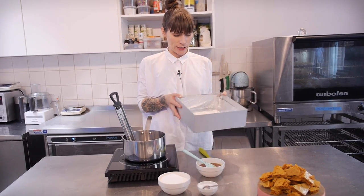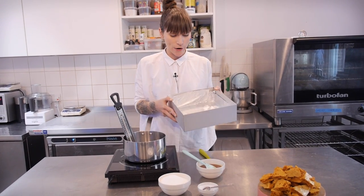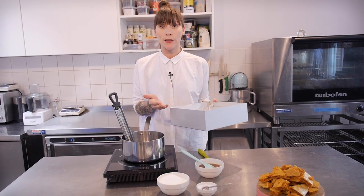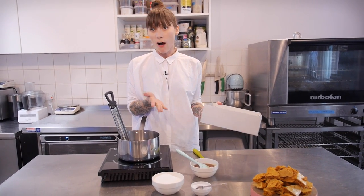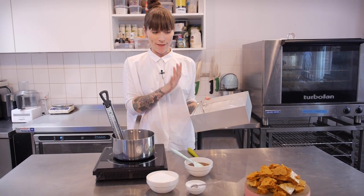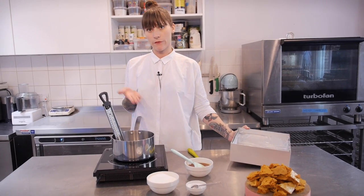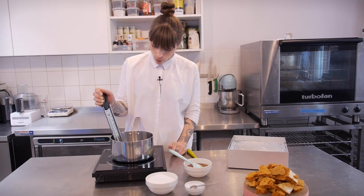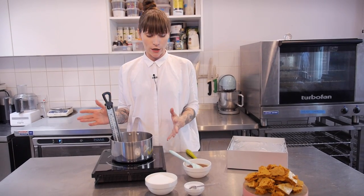Okay, so before you start you need to make sure that you have your tin ready. I've got a ten inch tin here, it's a square one as you can see, and I have lined it with foil and sprayed it with a bit of non-stick oil. You can use vegetable oil or anything flavorless, but make sure you do that now so it's nice and ready for when you've got a pan of really hot sugar in your hand. So I've got a pan here, I've got a sugar thermometer in there ready to go.